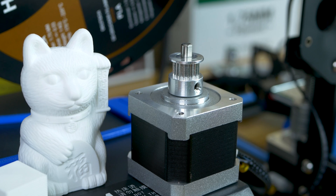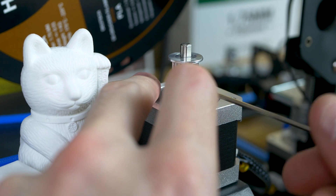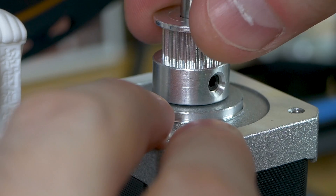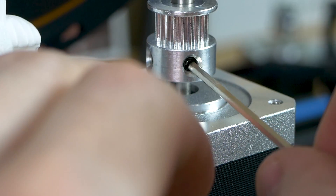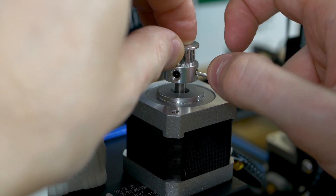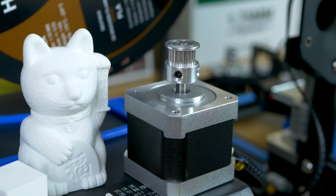Now we're going to loosen up the gear from the shaft of the motor and move it up out of the way, so once we get the damper on we'll be able to reach the hex screws. There will be two of them — loosen those and then lift the motor up flush to the top of the shaft, tightening down just one to hold it out of the way.